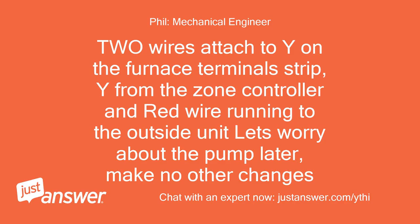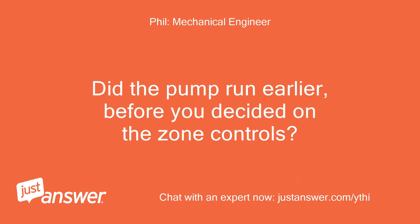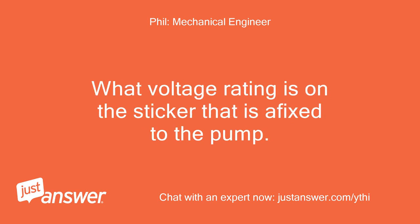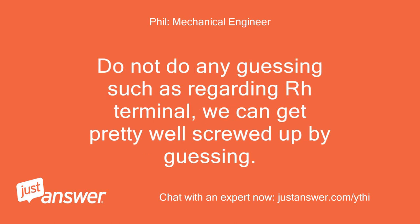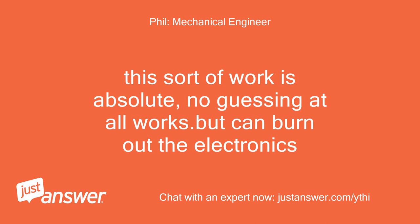Two wires attached to Y on the furnace terminal strip: Y from the zone controller and red wire running to the outside unit. Let's worry about the pump later — make no other changes. Did the pump run earlier before you decided on the zone controls? What voltage rating is on the sticker on the pump? How many wires are attached to the pump? I need the pump brand and model number. Do not do any guessing — such as regarding the RH terminal. We can get pretty well screwed up by guessing. This sort of work is absolute — no guessing at all. It can burn out the electronics.